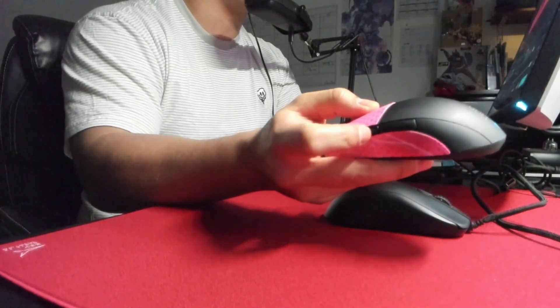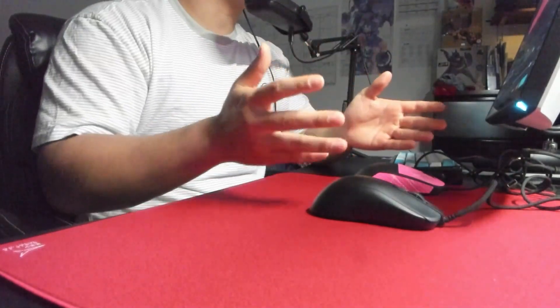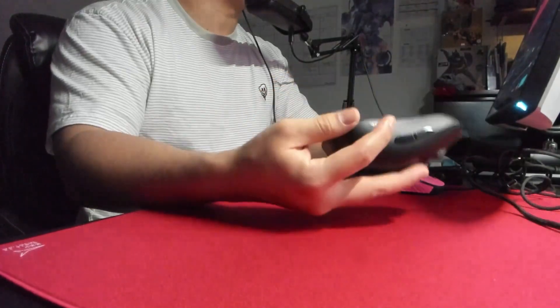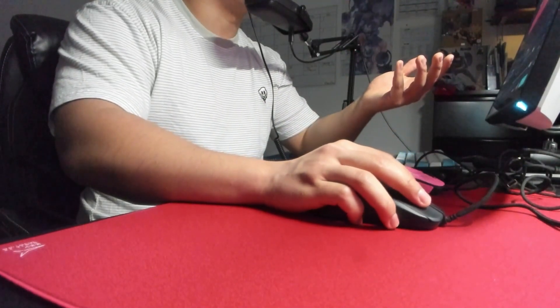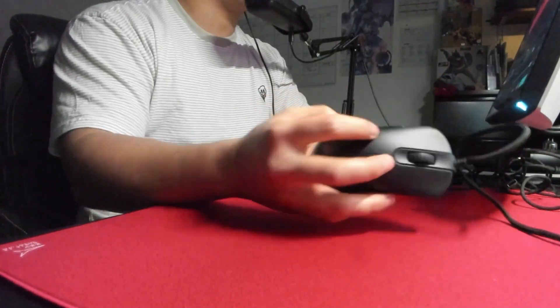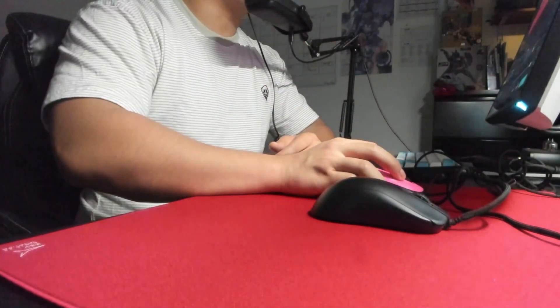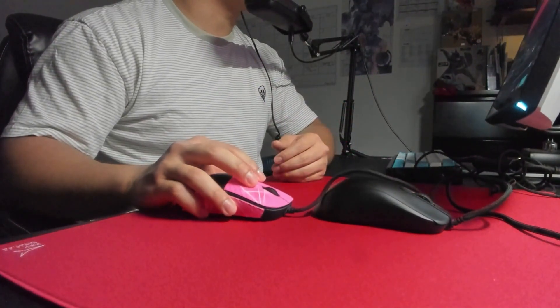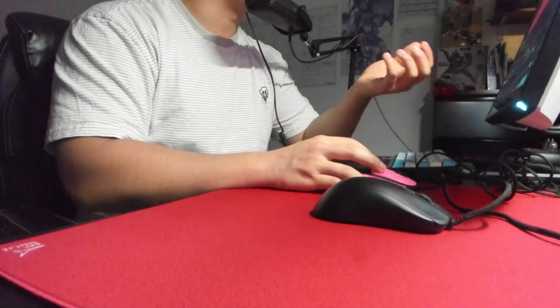So that's pretty much all the comparisons. The main thing separating these mice: if you want a more narrow, slightly shorter experience with a higher hump and you micro adjust with your whole hand rather than fingertips, then the ZA13C is going to be better for you. If you want a slightly wider experience and micro adjust more with your fingertips, then the Endgame Gear XM1R is definitely more up your alley.